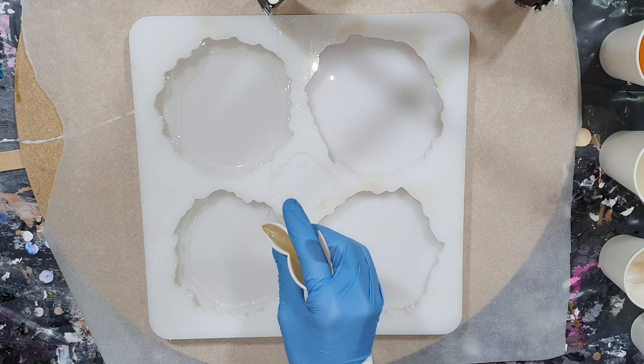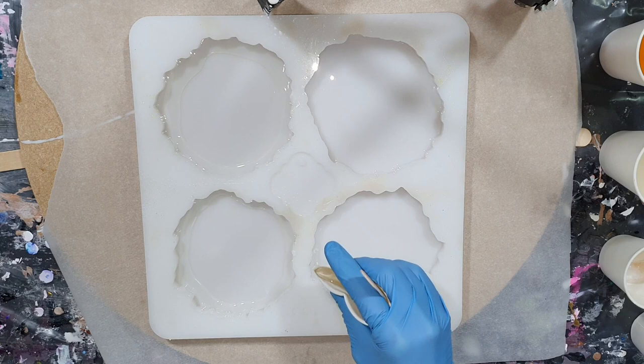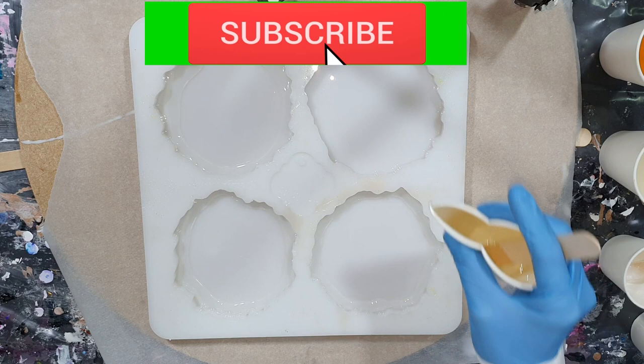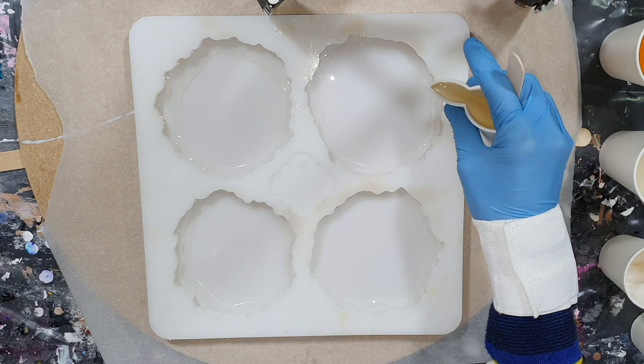I'm also going to show you the difference between a black paste and a white powder. For the new people to my channel who like my experiments or tutorials of resin, acrylic, mixed media and a lot more — consider subscribing. Don't forget to click the notification bell and select all, because that way you don't miss any videos I will upload in the future.